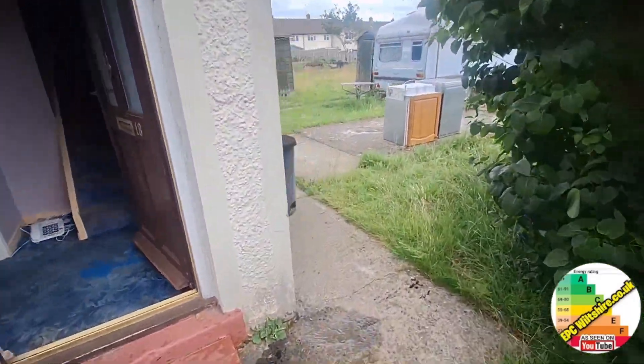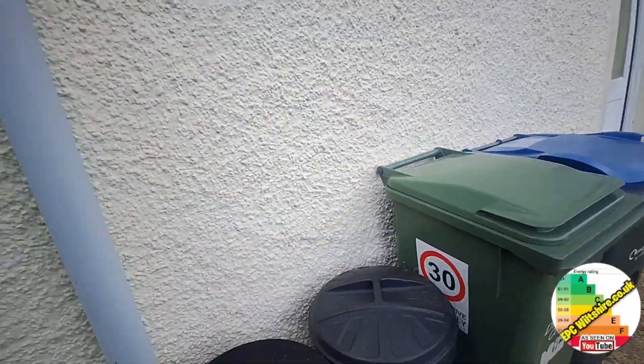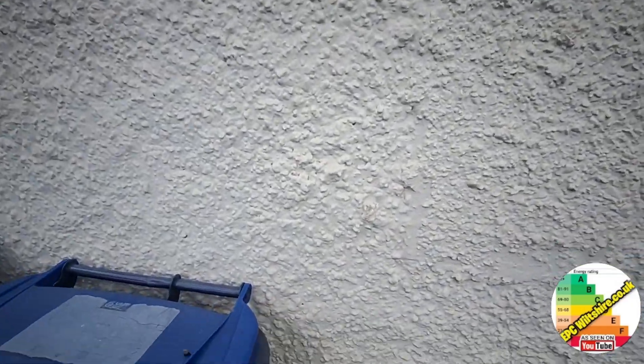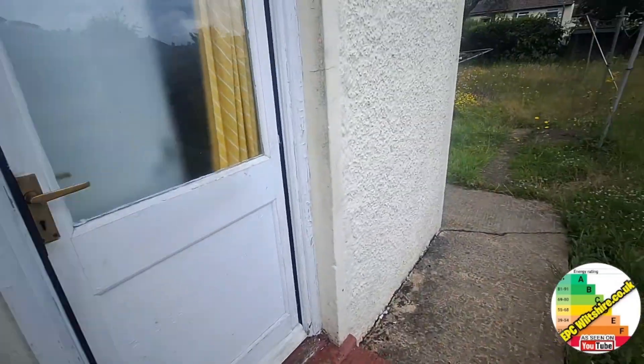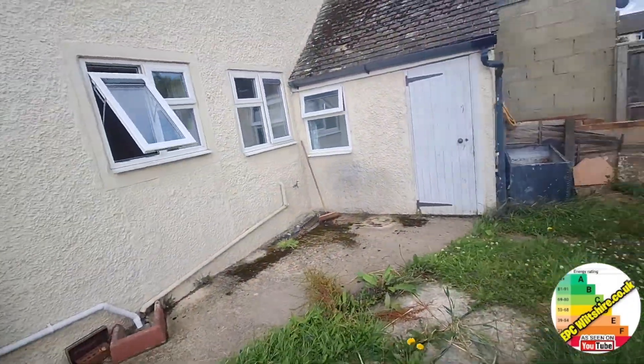Let's go around the back. We've got quite a lot of pebble dash here. I've had a close look for cavity wall insulation drill holes, but I can't seem to see any. Very difficult to find a pattern. Sometimes they drill and you can totally see it, but it's been painted over a few times.